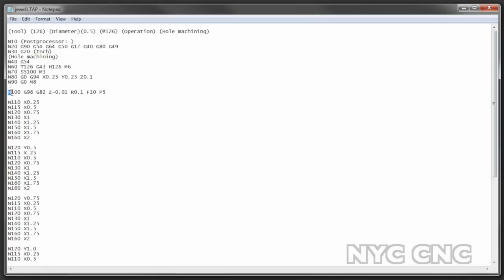I wrote a little G-code program — let's take a look at the code right here. It dwells for five seconds every time it executes, effectively acting as a drill command.